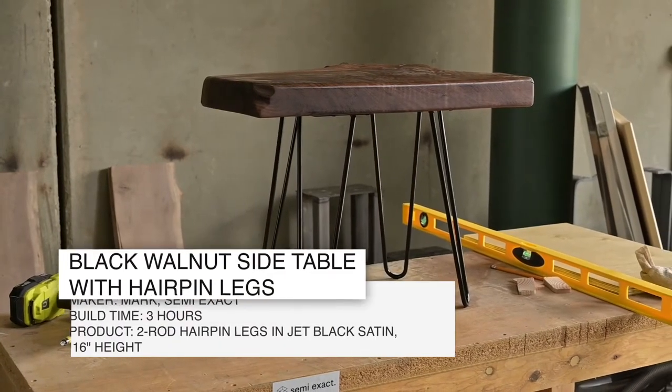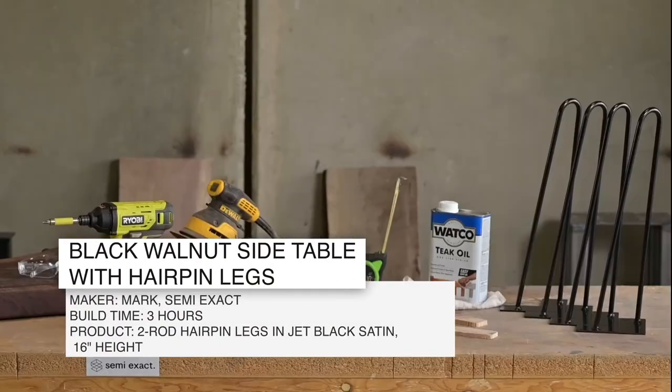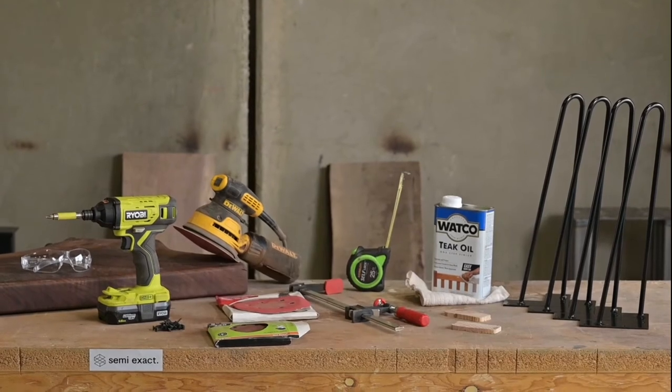Hey guys, we're building a table today. Here's all the tools and components you'll need for this build.